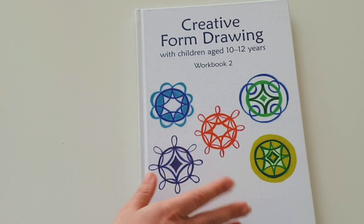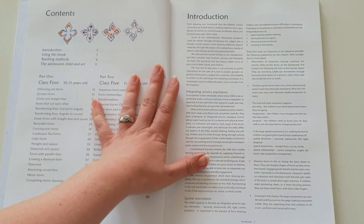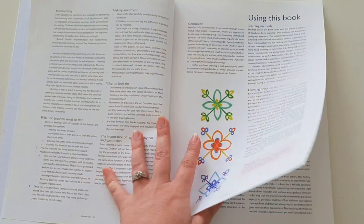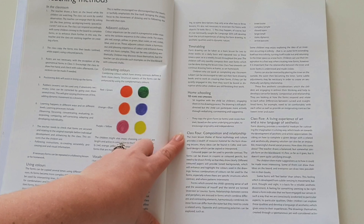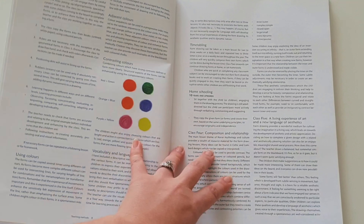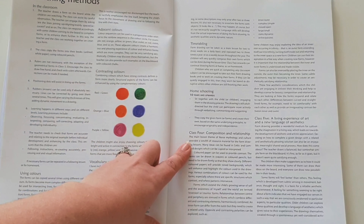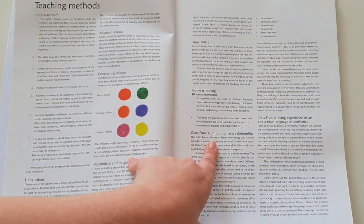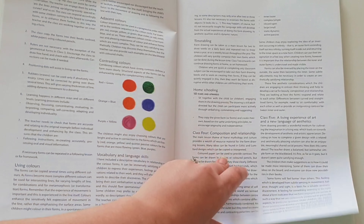The second book covers grades four and five. To start off with, it's very similar — it gives you the contents, the introduction, and how to use the book. It's only the diagramming that's different. The teaching methods are the same up until the point where it explains in more detail what the particular methods are for grades four and five. It also helps create that link with the work you've been doing in those grades — for instance, a lot of the forms you'll be doing in grade four relate to Norse mythology and Celtic mythology, which are major themes for that year.